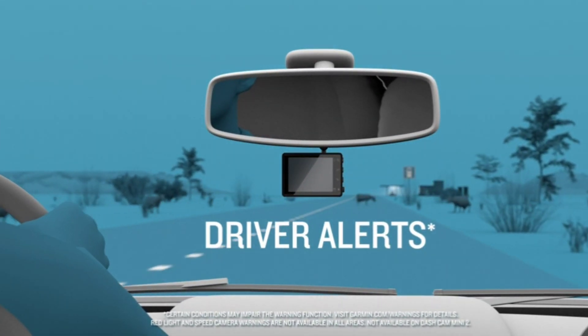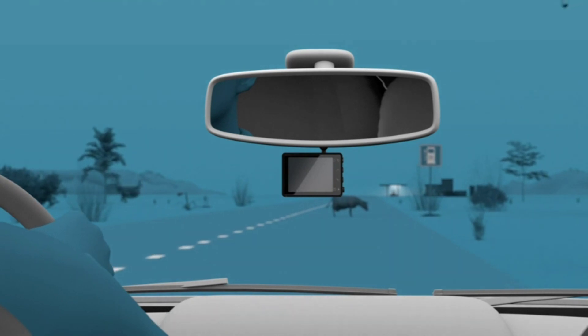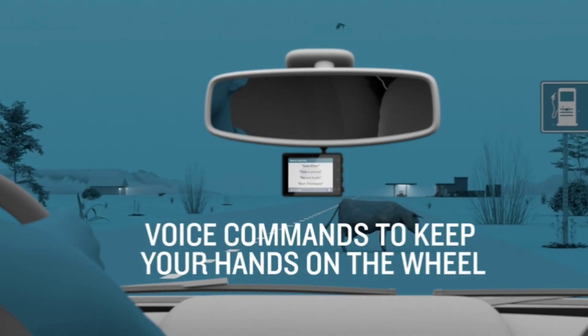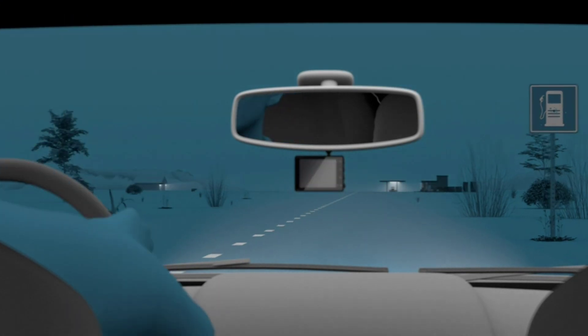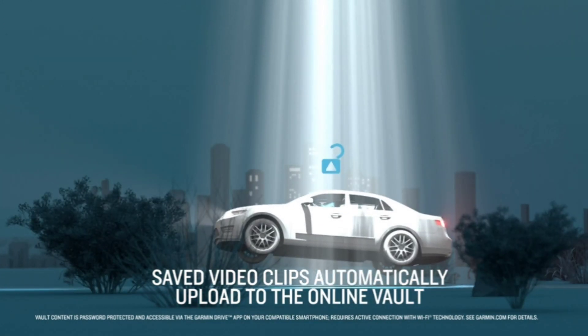Now, let's talk about the features. The Dashcam Mini 2 records in 1080p resolution, which is perfect for capturing clear and crisp footage. It also has a 140-degree field of view, which means you'll be able to see more of the road and any incidents that may occur.